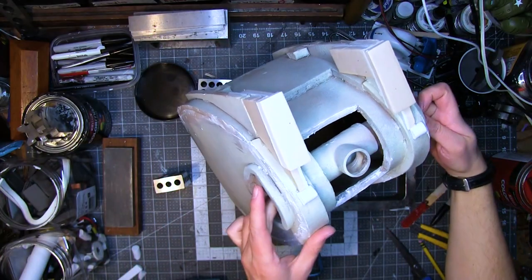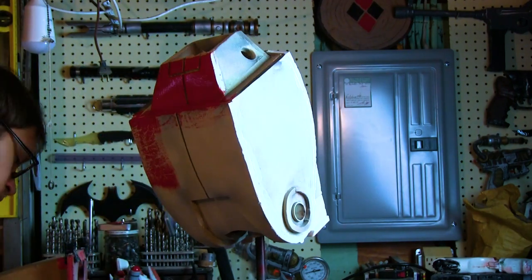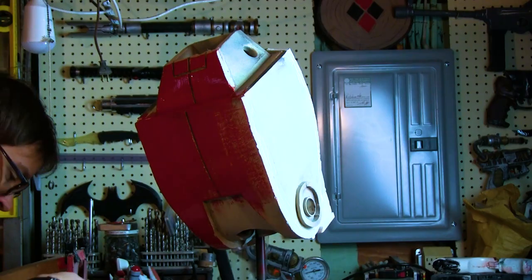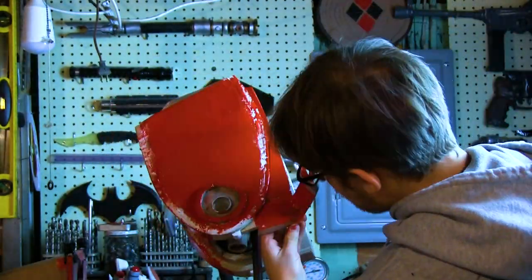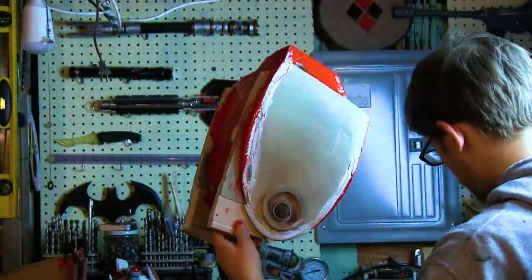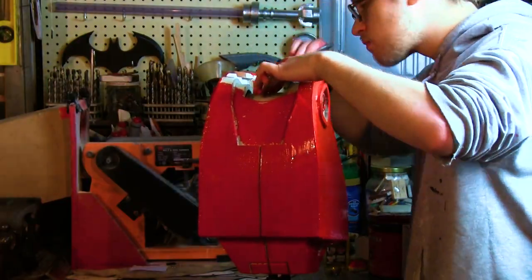Next, I painted it red — this time using gloss red acrylic latex house paint, which for coverage in terms of square footage is so much cheaper than Plasti-Dip, and it looks a little better too. That can of Plasti-Dip only lasted for the head and the arms. This can of red paint is almost empty — there's like a half inch of paint in there — and it covered the whole rest of the droid. So do it that way.